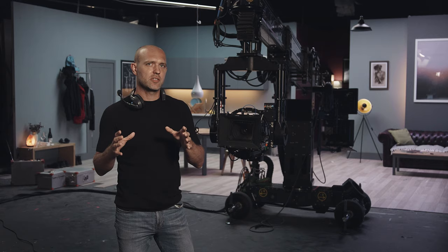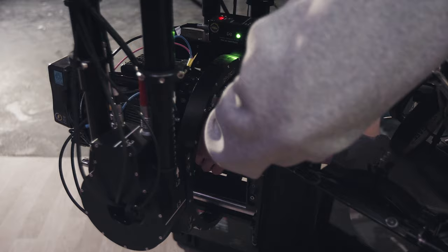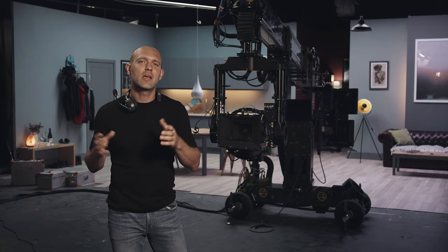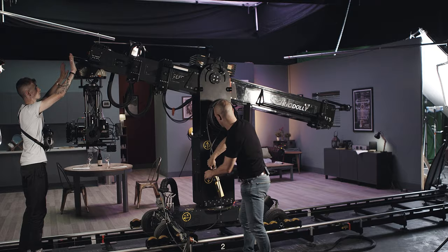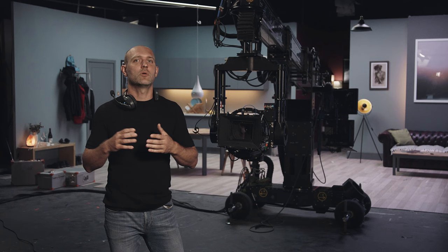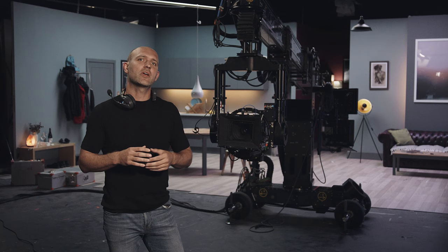A key consideration when working with the Techno Dolly is the lens options. In an ideal situation — there never is one — each lens should be balanced ahead of the shoot. It takes quite a long time to balance up, as with most cranes. This is especially important if you're using things like Primo's or vintage anamorphic lenses, where the weights vary incredibly.